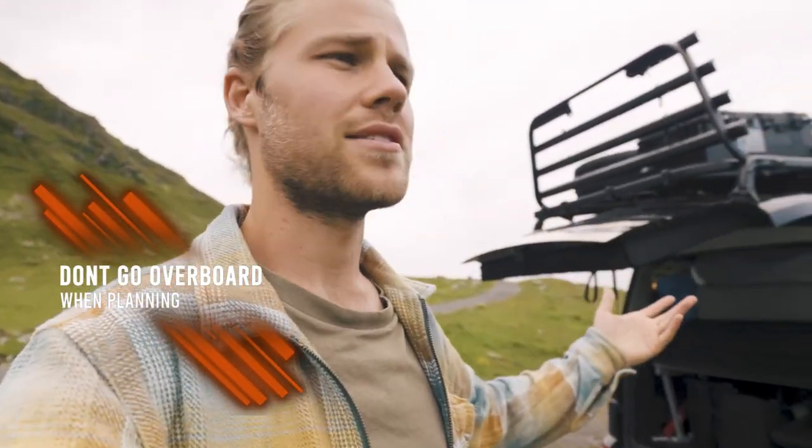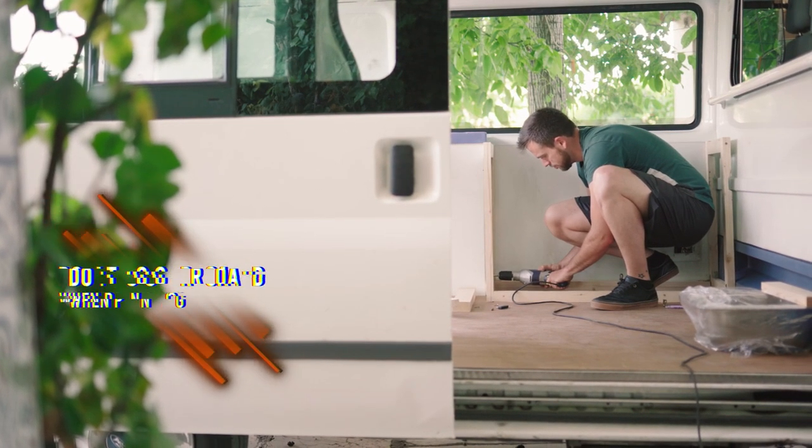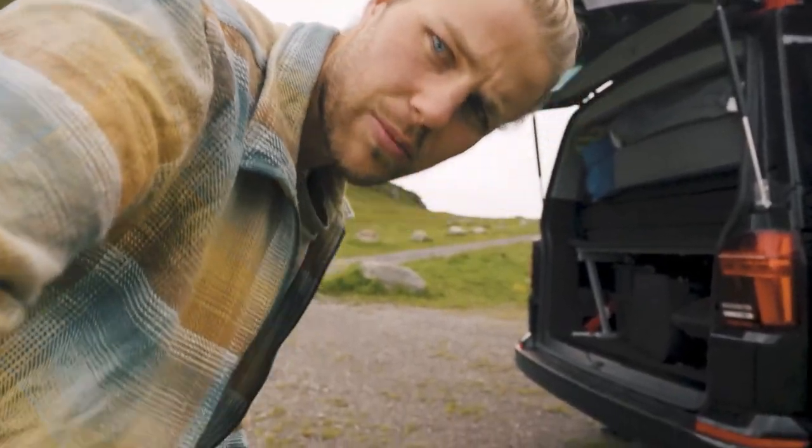First of all, just don't go overboard when you're planning. Don't bring ten jackets — bring one jacket. You're most likely not going on a fashion trip when you're doing a van life trip. Well, these days on Instagram people kind of are doing that, but don't do that. Don't be one of those people.